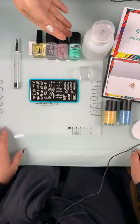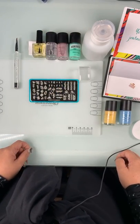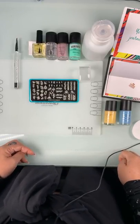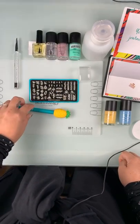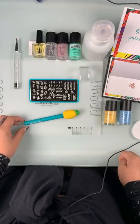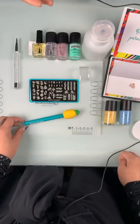Now there is Mani Mask - latex-free, so anybody can use it. To have a successful stamp is to have the tools ready and available for you, set up in a really nice, fluid way so it makes stamping as easy as possible for you.